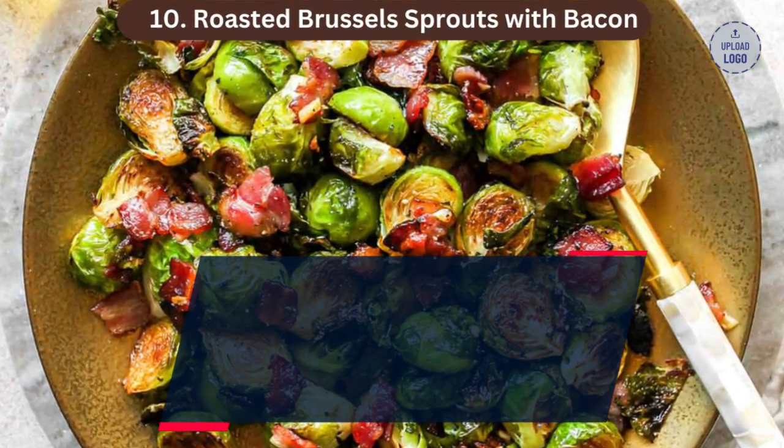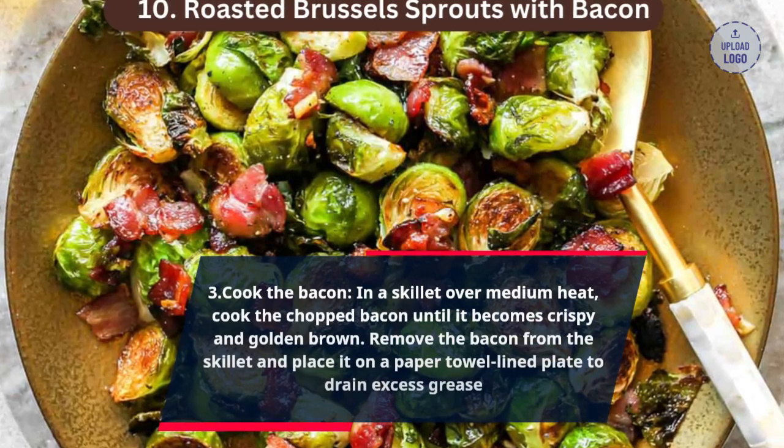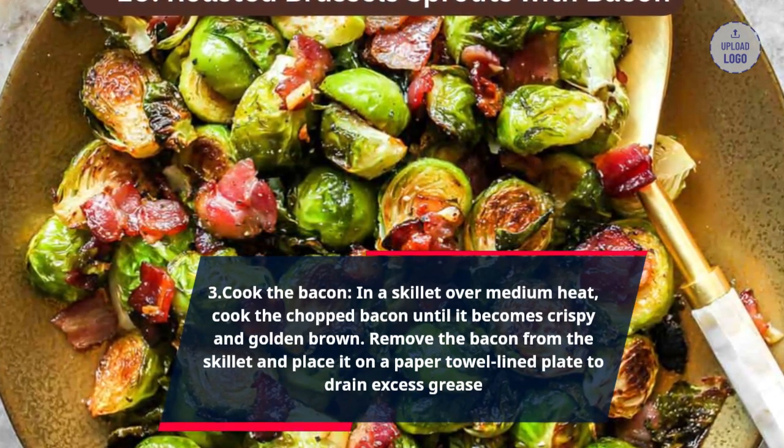Step 3: Cook the bacon. In a skillet over medium heat, cook the chopped bacon until it becomes crispy and golden brown. Remove the bacon from the skillet and place it on a paper towel-lined plate to drain excess grease.